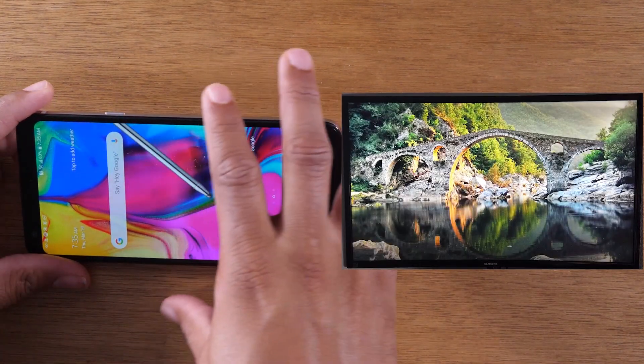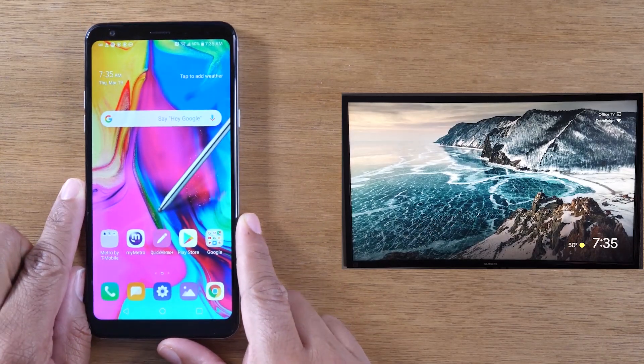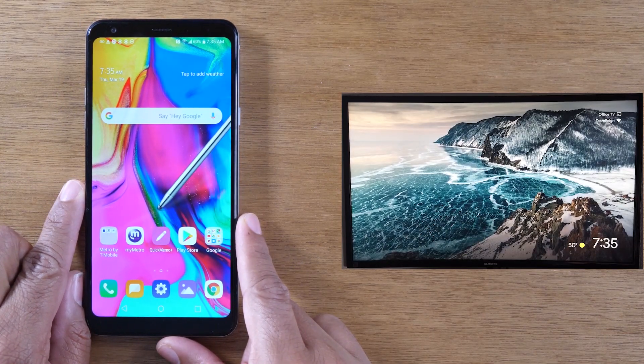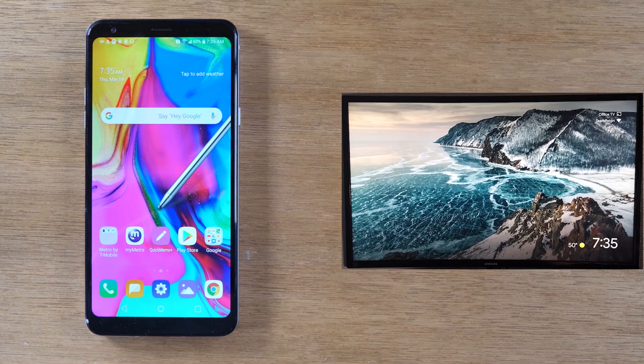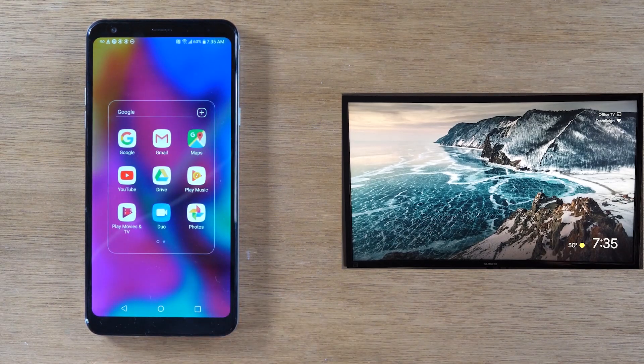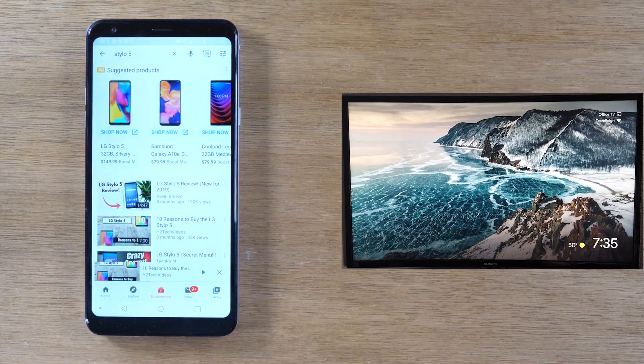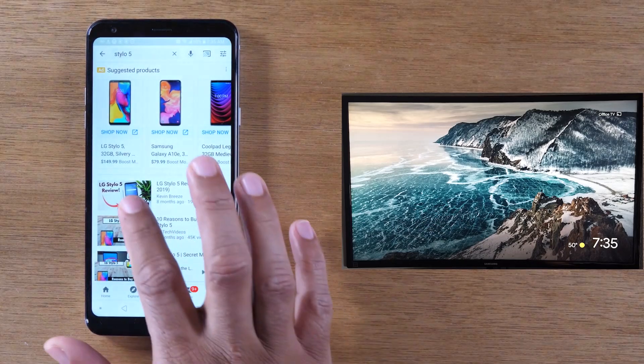That's option one — if you want everything on your screen to show up on your TV. Now option two, which I like better: if you just want to watch a YouTube video or a Netflix video, but still use your phone to do other things. For that method, you're going to go to the app you want to show on the TV. I want to show a YouTube video and I'm going to find the video.